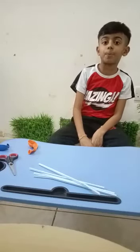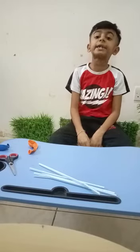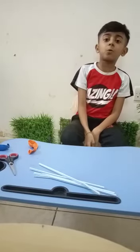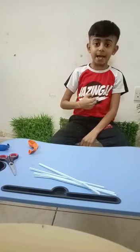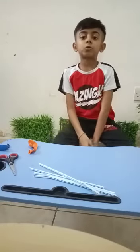Hi friends, welcome to Cute and Spine. Today we are making a stethoscope. Before that, please like, comment, share, and subscribe. Do you know what is the use of a stethoscope? It can be used to listen to sounds of our heart, lungs, intestines, as well as blood flow through the arteries and veins.